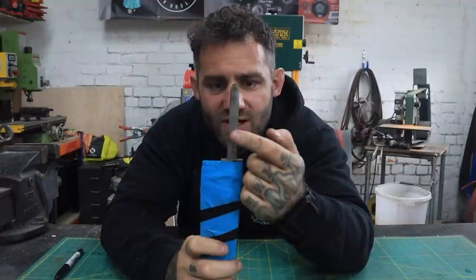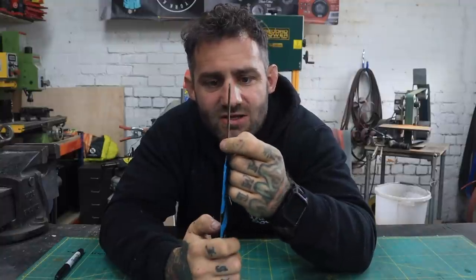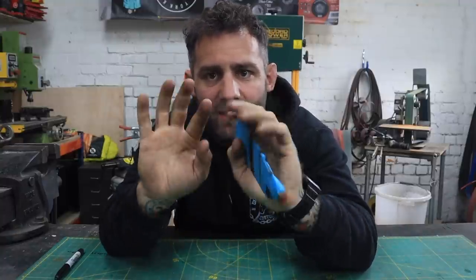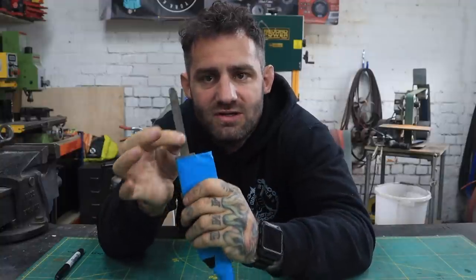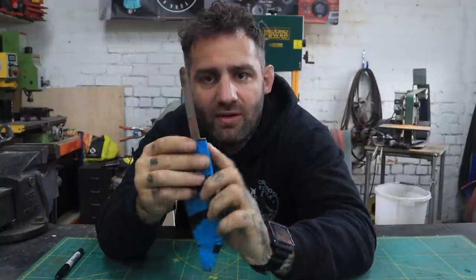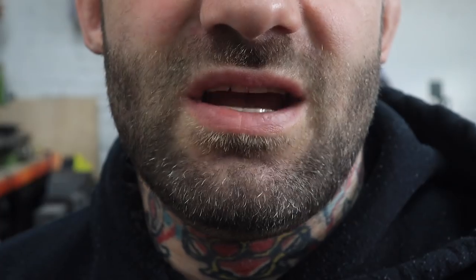One thing I forgot to mention is always countersink slightly on each side — that helps the peen mushroom over and fit into there, so this little slug is now not coming out. It's in there nice and solid.